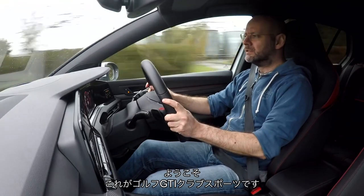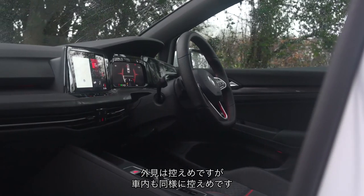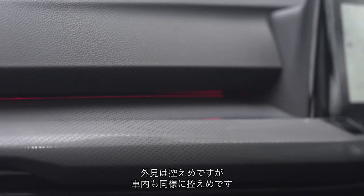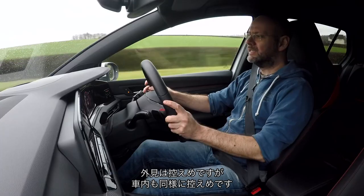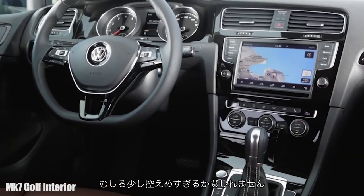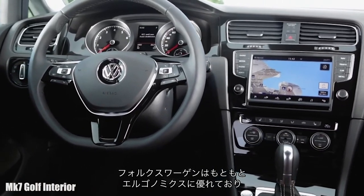Welcome to the inside of the Golf GTI Club Sport. If you think Volkswagen does subtle on the outside, well, they have started to do subtle on the inside too — and if I'm honest, a little bit too subtle. Volkswagen used to be the paragons of ergonomic refinement and excellence.